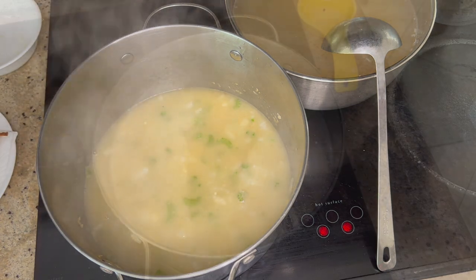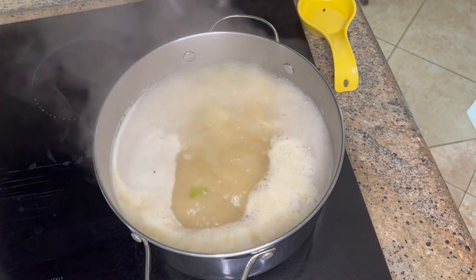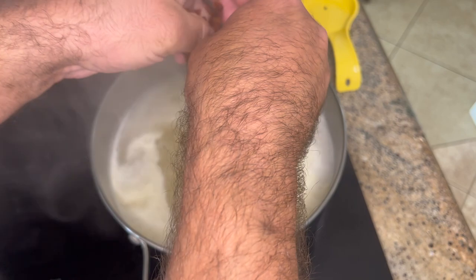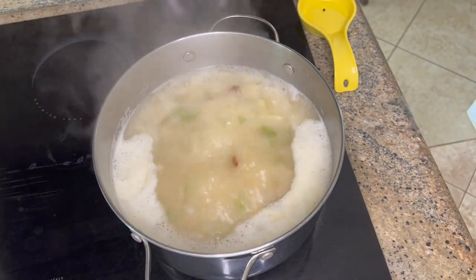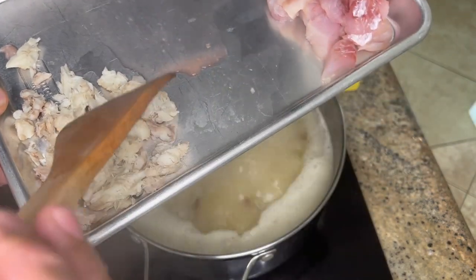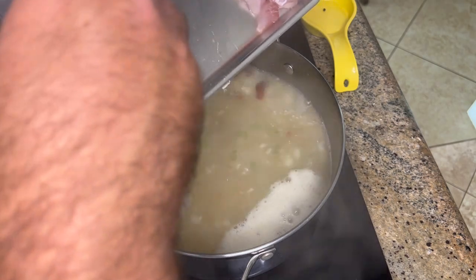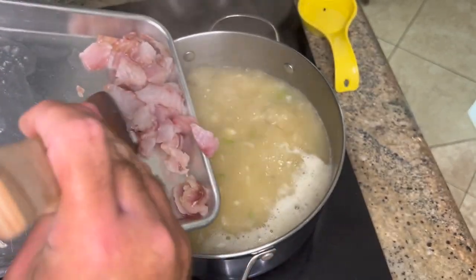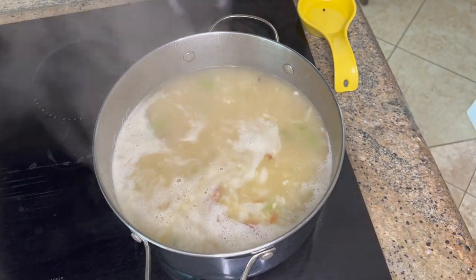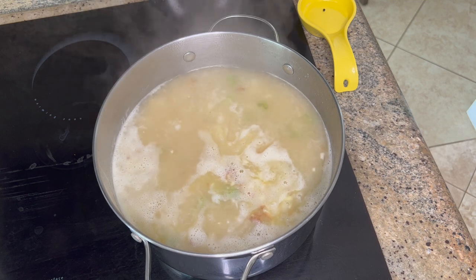Once we've got a good boil going, crumble the cooked bacon back in by hand — it's much easier than slicing it ahead of time. I also pulled some of the meat from the stock ingredients — picking around the head to make sure there are no bones — and I'll add that back in along with the fresh rock cod fillet. Let that boil for a minute or two.